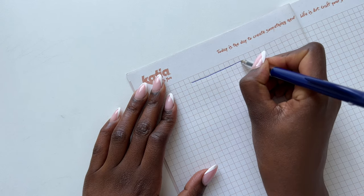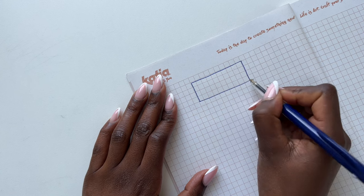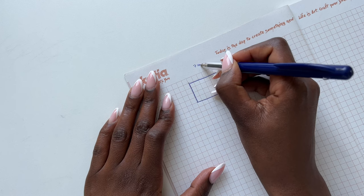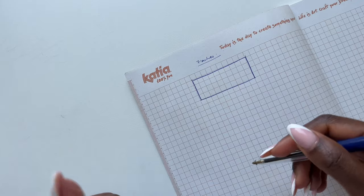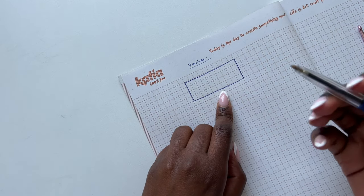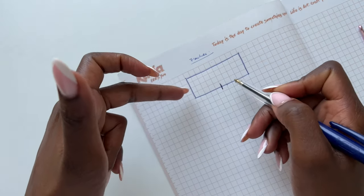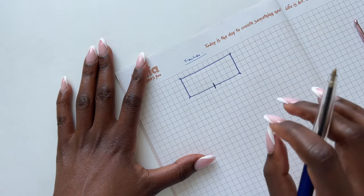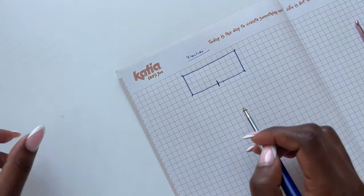Get your notebook and make a rectangle drawing. This will be the back of my top, then two sides will be the sleeves, and then the front of the top. Make a rectangle. At the back, what you measured from your top or sweater, write it down — mine was seven inches. These two sides are the same, and the front and back are also the same. My seam is going to be in the middle, and these are going to be our corners.